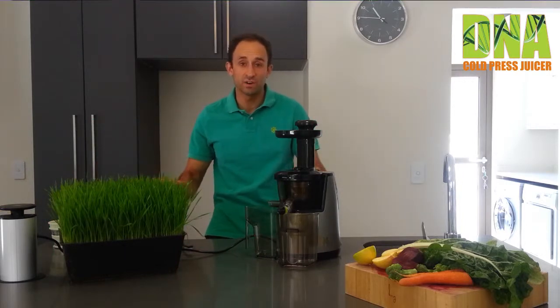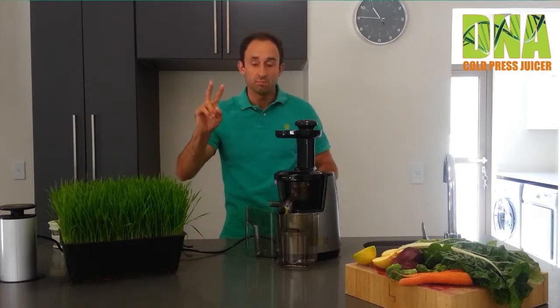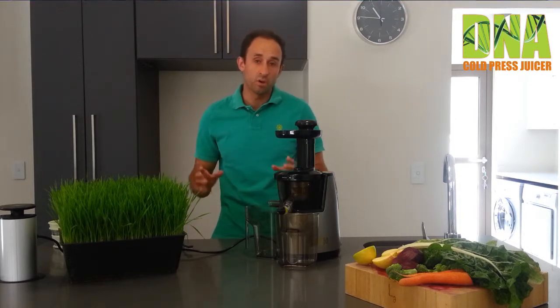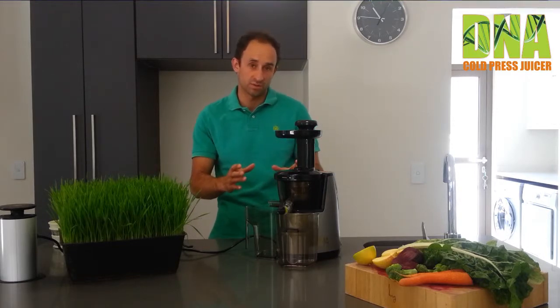Hi, welcome to this video on the DNA Cold Press Juicer. We're going to go through two points in this video. Number one, what you can expect when you open the DNA Juicer for the first time. Number two, how to assemble the DNA Juicer quickly.